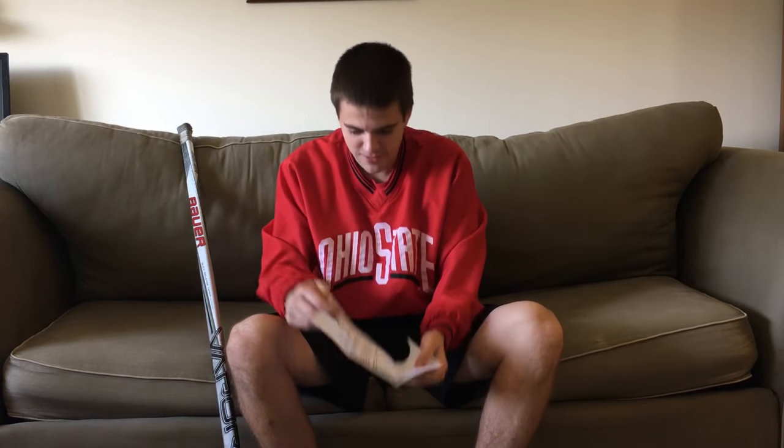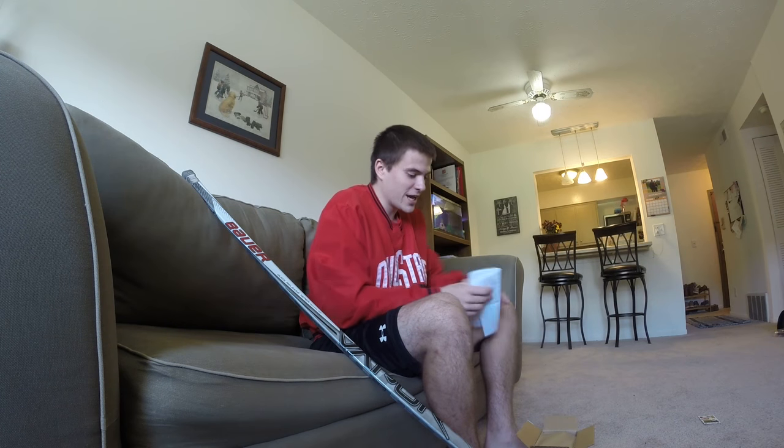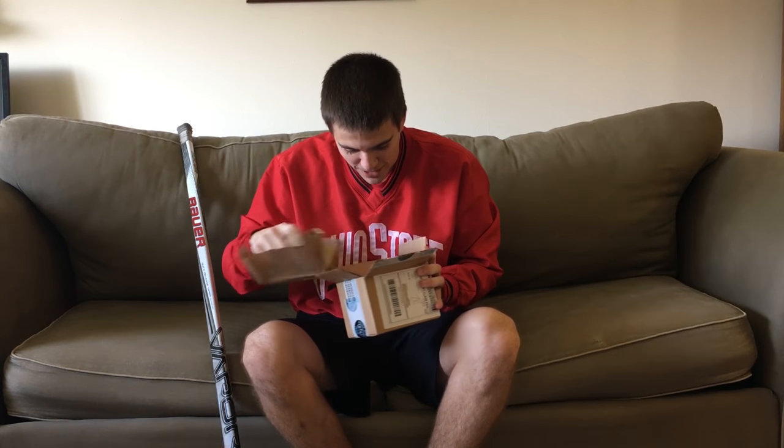We got a nice little letter from them, very kind. Thank you Hockey Players Club, I really appreciate it. Now we'll be hopping into these actual products. Let's see what's on the top here — I'm pretty pumped about this.